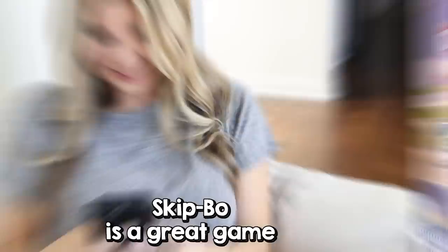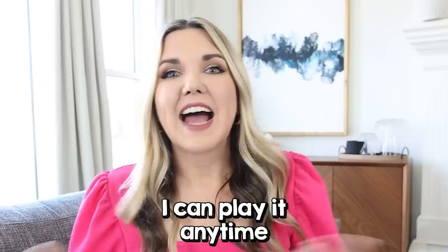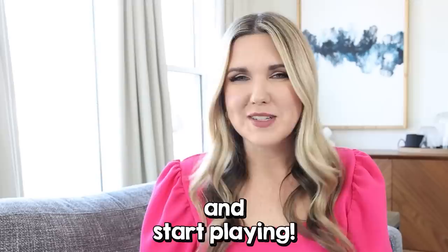Skipbo is a great game to play at the end of the day while relaxing or if you're sitting in a waiting room. The cool thing about playing online is I don't have to wait for everyone in my family to be ready — I can play it anytime on my phone. Head to your app store, download Skipbo, and start playing.